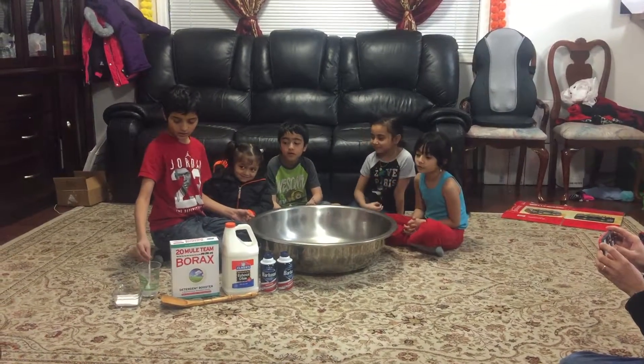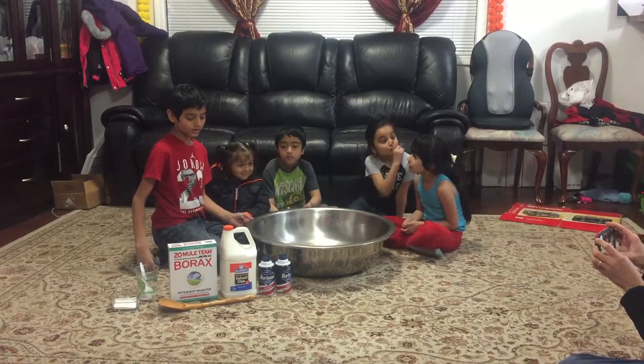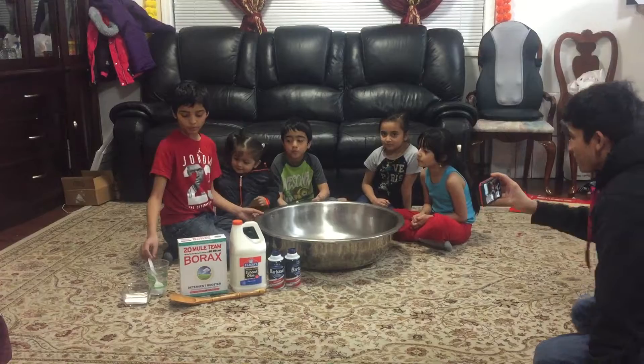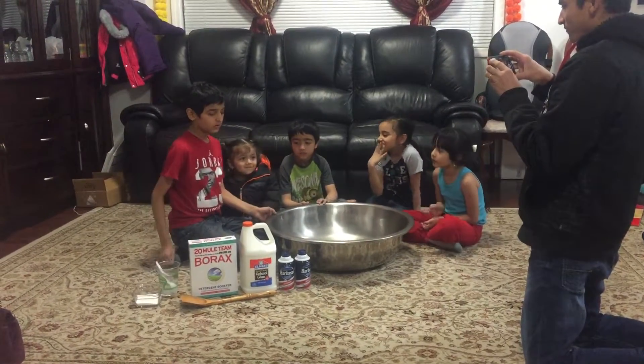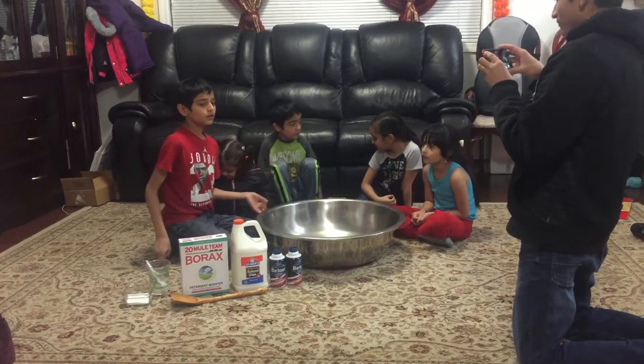First you mix the borax with the warm water. Then you add the glue and the shaving cream into the bowl. Then you start pouring the borax water into the glue and the shaving cream. Then you mix it until it's slime.